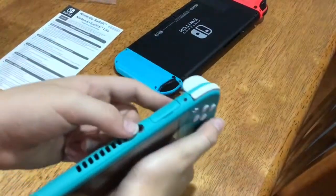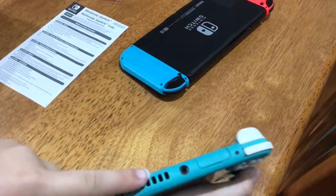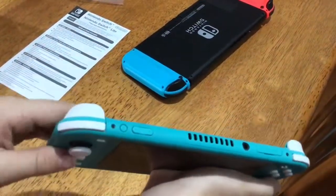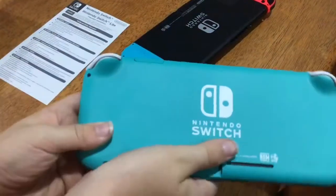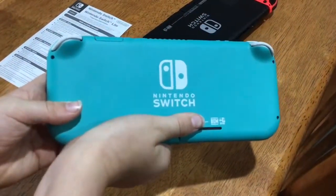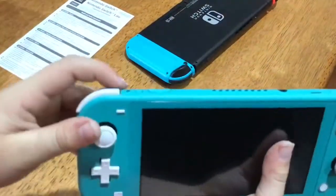Here's the headphone jack — hey Apple, make sure to put that in your next iPhone, the iPhone 12! You've got your vents here, and power and volume buttons. You've got your plus and minus buttons of course. On the back there's some stuff — I'm just going to cover those up as they might have serial numbers. That's our Switch Lite.